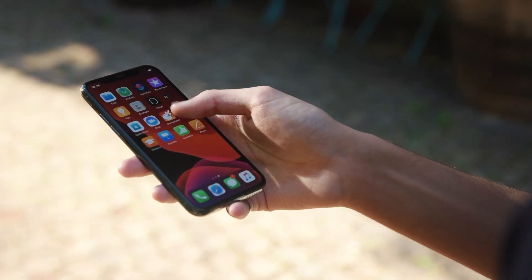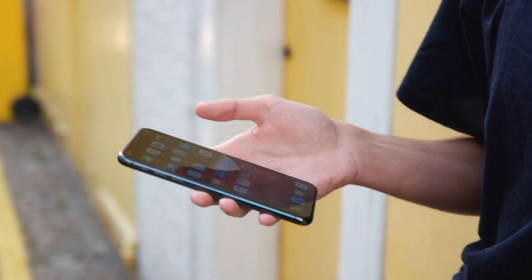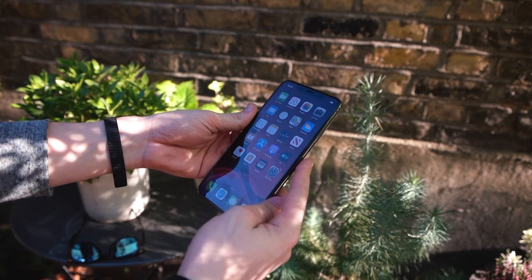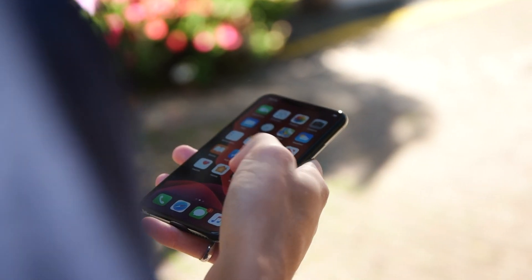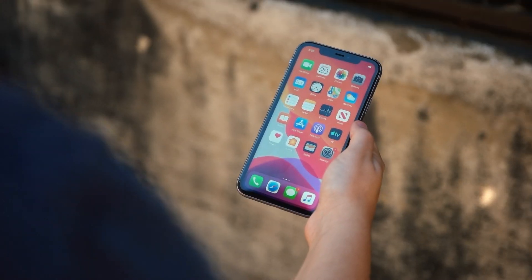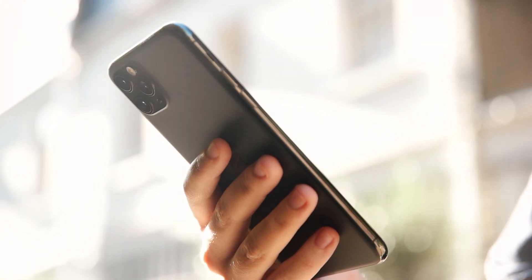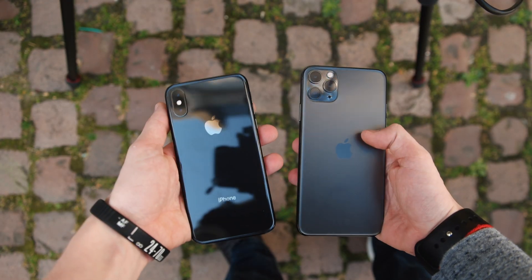Apple also improved the screen on this new iPhone, making it a little bit brighter, widening the overall color gamut and improving Face ID just a bit. Although you won't really notice these differences unless directly comparing it to the previous gen iPhone. All the screens on all models are almost identical to their predecessors, with the iPhone 11 having the same LCD display as the XR, and the 11 Pro models having the same OLED panels as their iPhone XS counterparts.